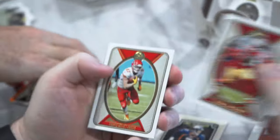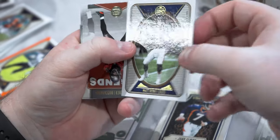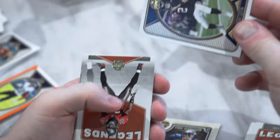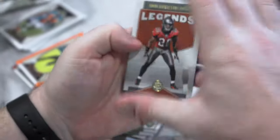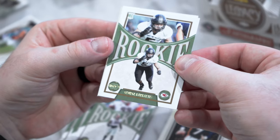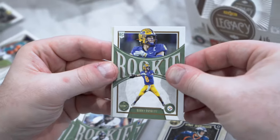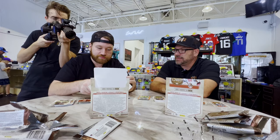We've got Deebo — just signed a pretty big contract — Travis Kelce, Matty Ice. Interesting they didn't update his jersey. Ronde Barber Legends, Steve Atwater Legends. Rookies George Karlaftis, Kenny Pickett — Little Hands — and Fred Taylor Time Machine.